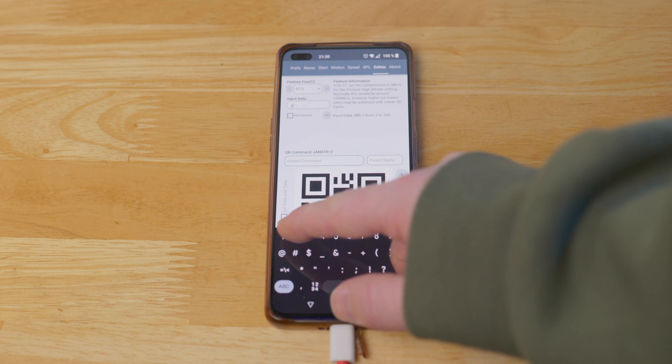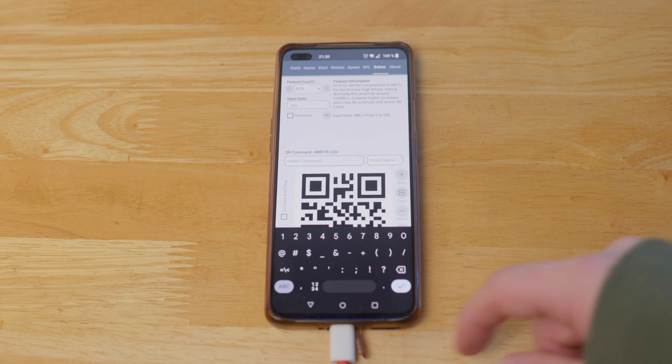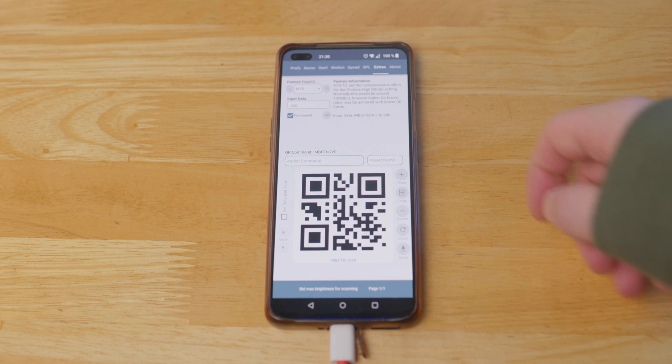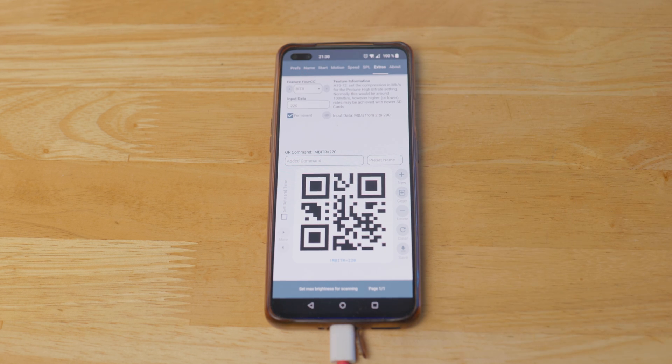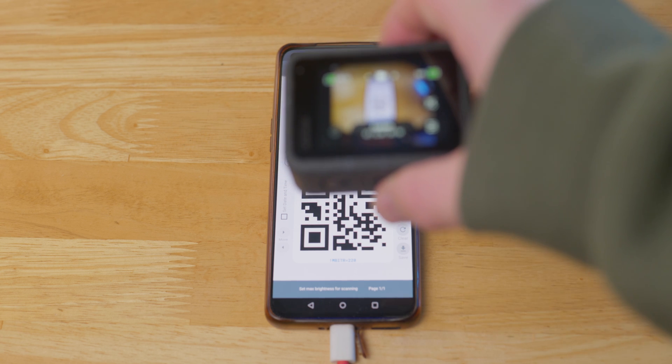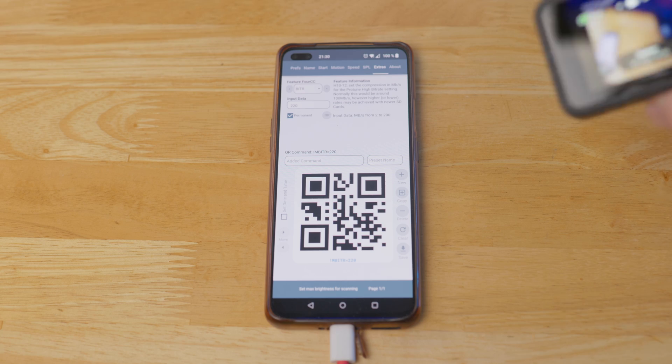So in that case, I'm going to set the input data to 220 Mbps. Then I'm going to click the permanent button. The permanent button makes sure that the setting is still available when we turn the camera back on — it just means that the setting doesn't disappear whenever you turn the camera off and on. After I've put the input data in and toggled the permanent button, I then scan the QR code with my GoPro camera. Now the setting is enabled in the camera.